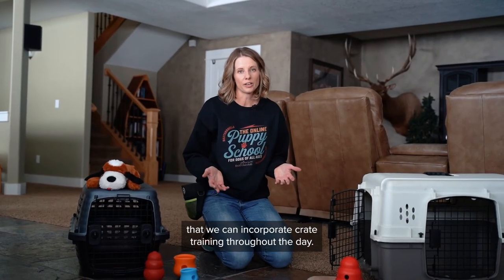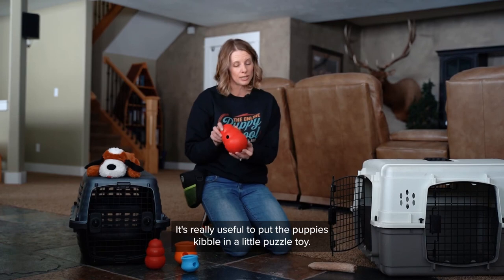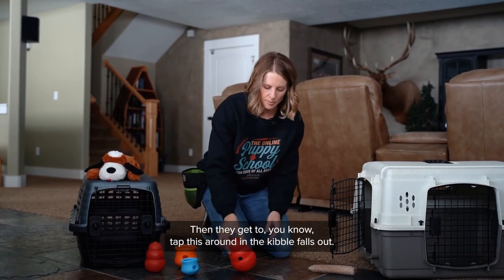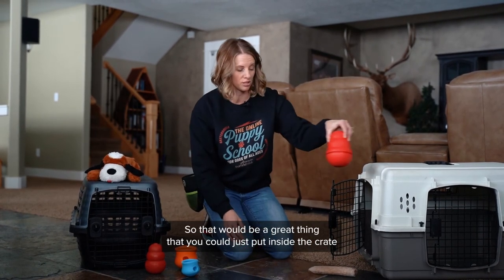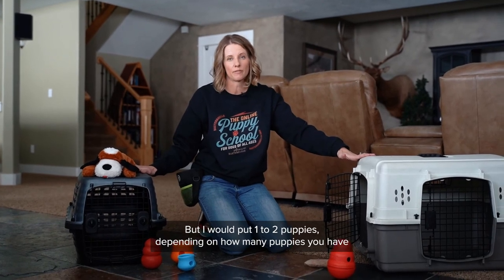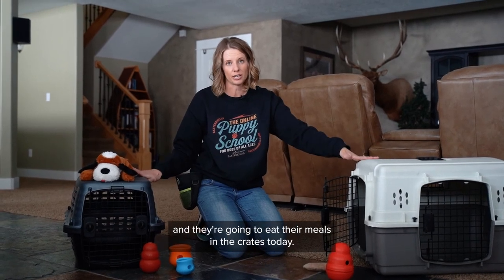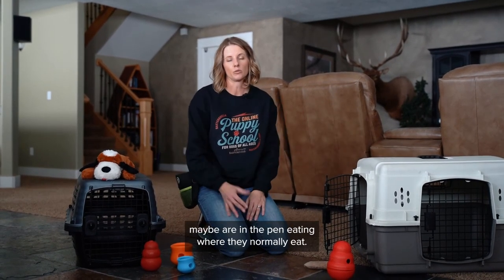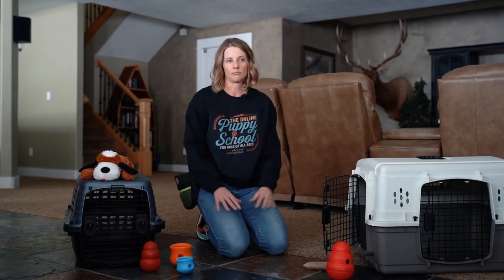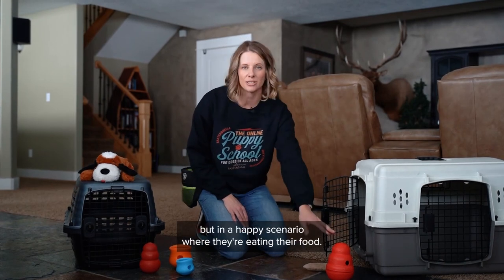There are different ways we can incorporate crate training throughout the day. One is during mealtimes. It's really useful to put the puppy's kibble in a little puzzle toy — this is a Kong Wobbler. You open it up, put the kibble inside, close it, and they tap it around until the kibble falls out. Put one to two puppies in crates for their meal, rotating through each mealtime so every puppy gets crate experience in a happy scenario where they're eating their food.